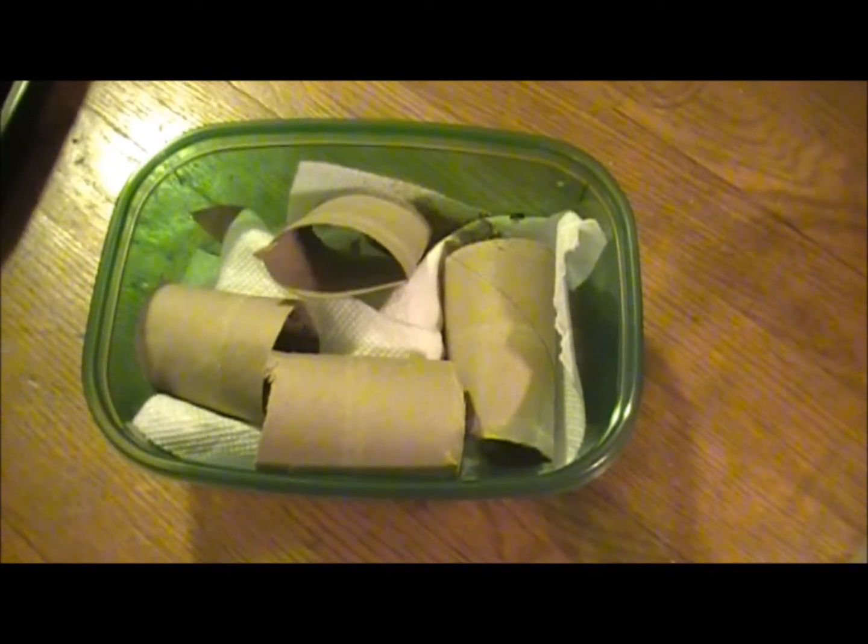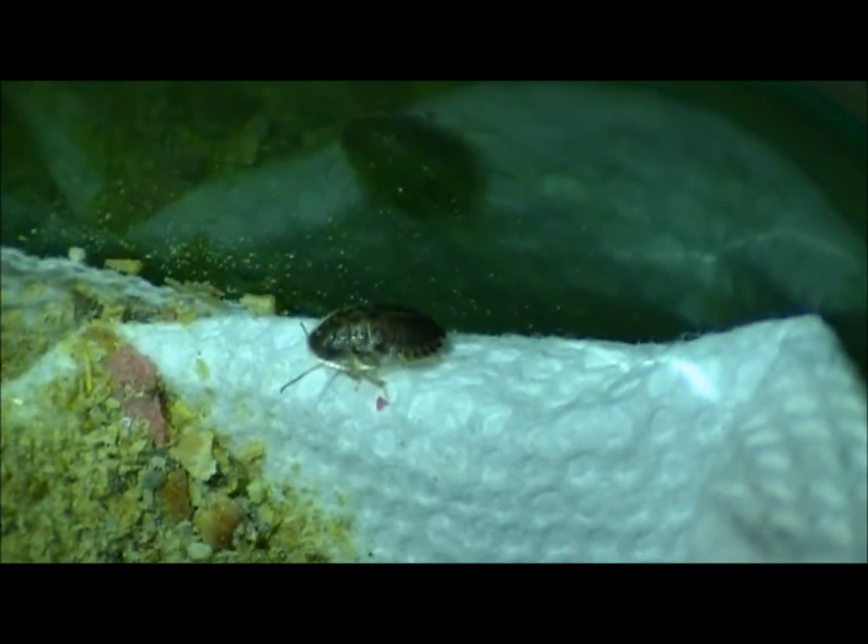These being my first nymphs and all, I just wanted them to be separated off, just to make sure nothing was going to happen to the little guys.